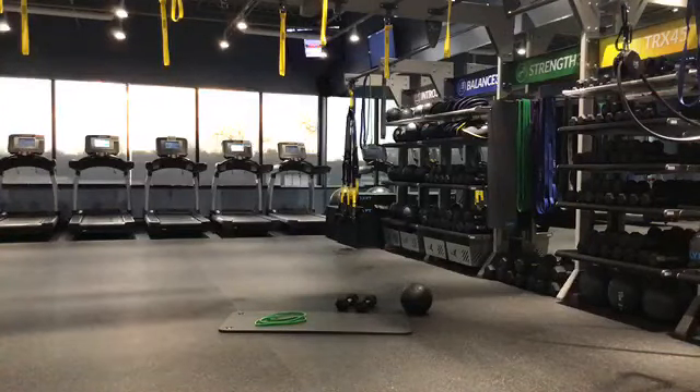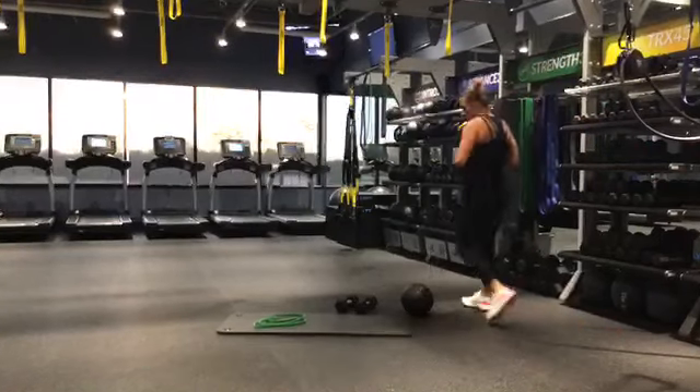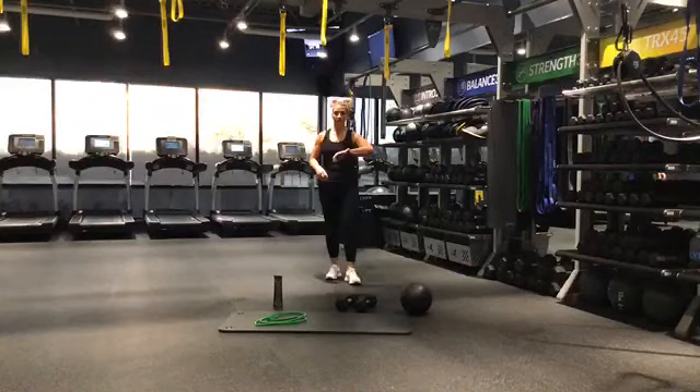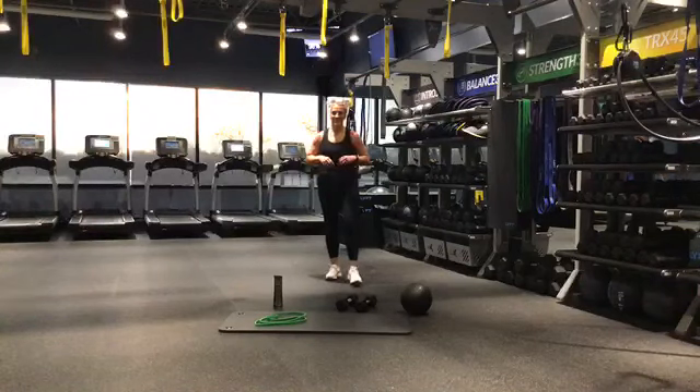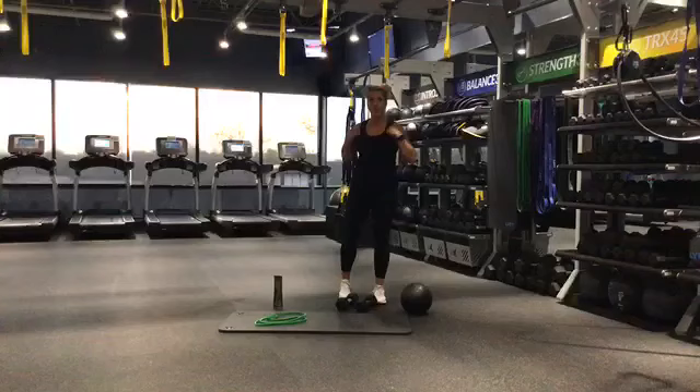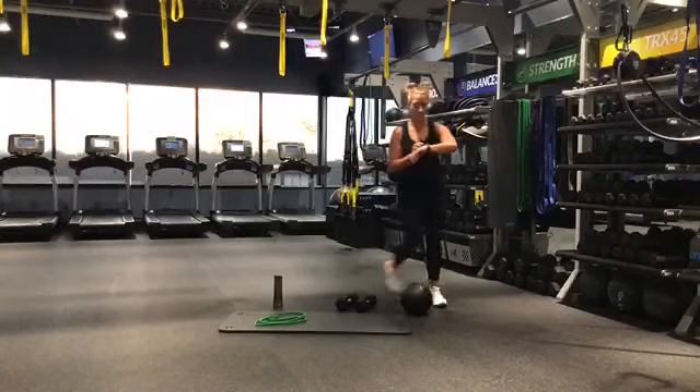Hello, hello. Okay, all right, good, awesome, all right. It's 7:28. Hey guys, are we here? You're live, awesome, okay. So we're going to be going in about two minutes.